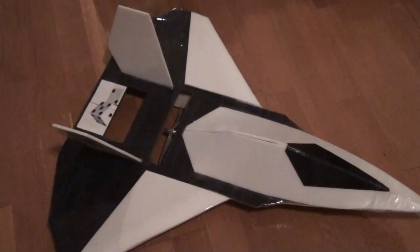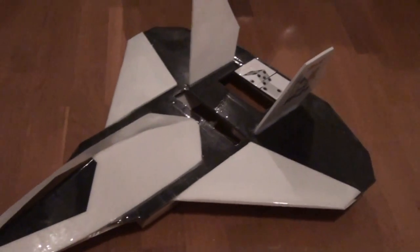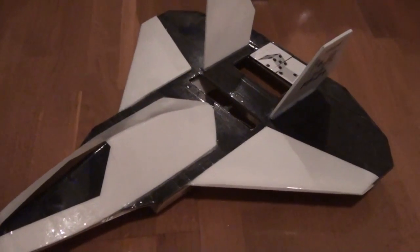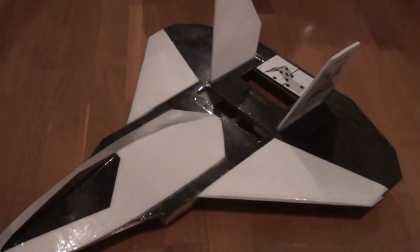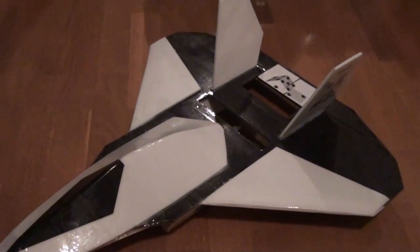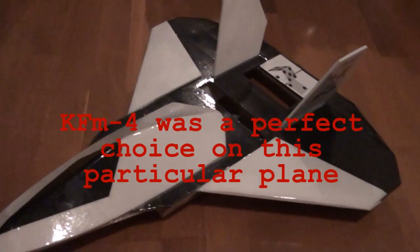Here we are back from the field, and good news and bad news. Good news is the maiden with the KFM4 went really well. In fact, this thing flew spectacularly. It just had a little bit of lift, so I clicked one time down on the elevator and it was all trimmed out.